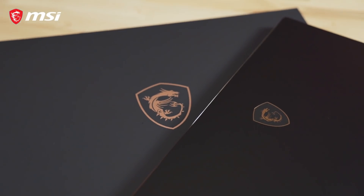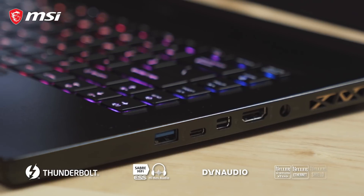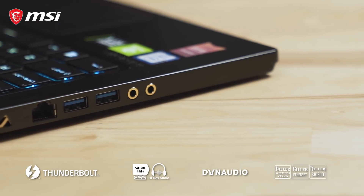The GS65 Stealth includes a plethora of ports, including USB 3.2 ports, Thunderbolt 3, Mini DisplayPort, and HDMI, as well as Killer Ethernet, Dynaudio Speakers, and Audio Jacks.